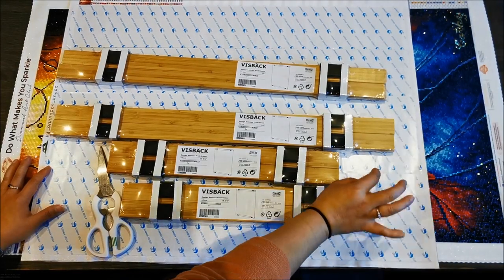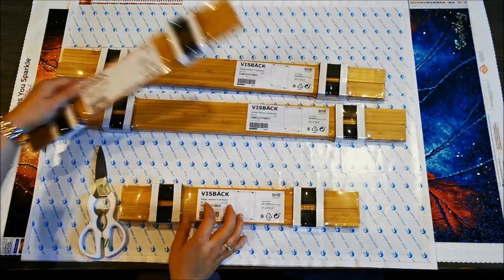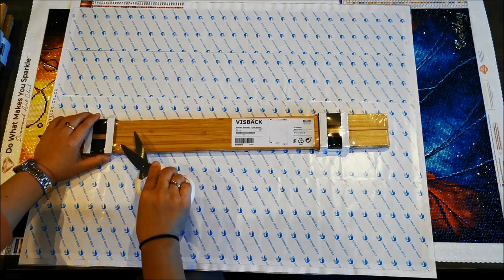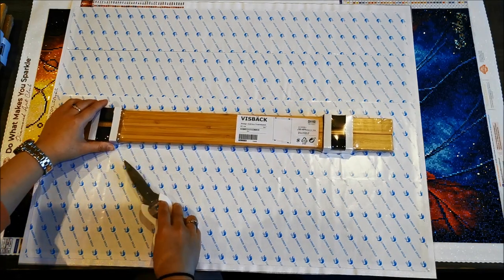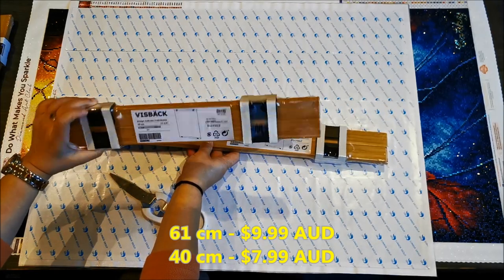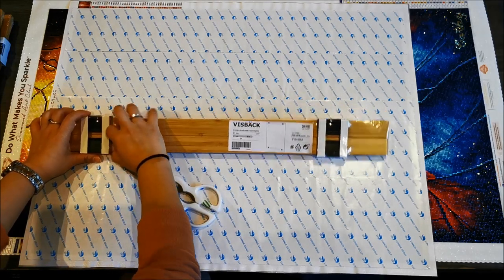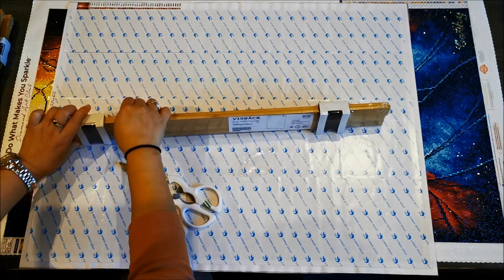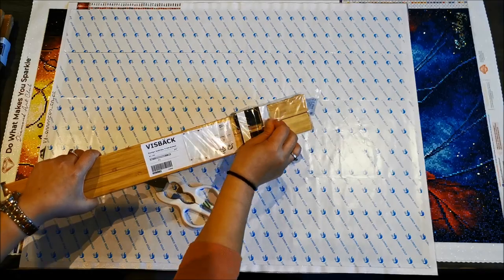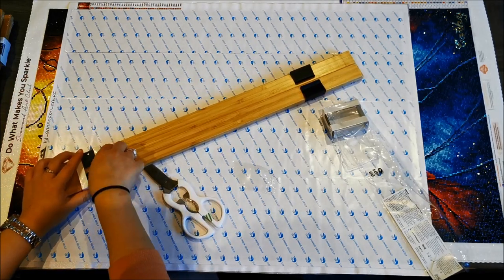We'll see if it will fit without flopping the sides all over. Let's take a look at one of them and try to open one. I forgot to mention the prices — the long one is 9.99 and the smaller one is 7.99, in Australian dollars. You'll have to check your local Ikea for your area's pricing.